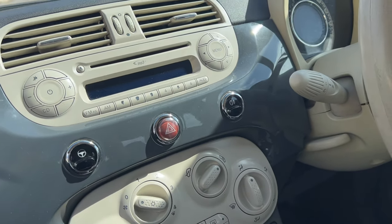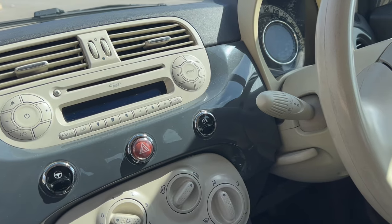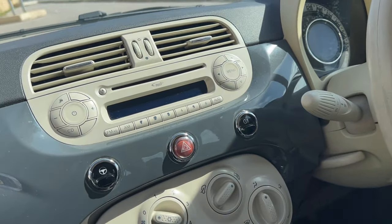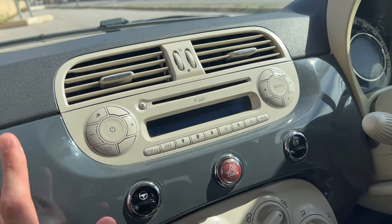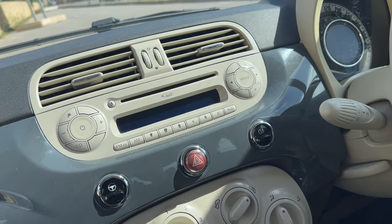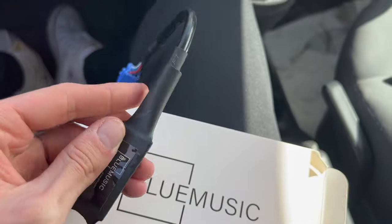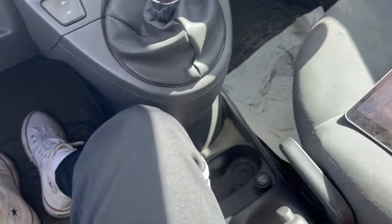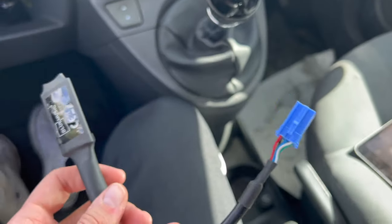Today I'm going to show you how to install Bluetooth or auxiliary support on this 2010 Fiat 500. This is a very easy process and also applies to any other Fiat 500 which doesn't have Bluetooth and has a stereo that looks like this. The only thing you need to buy is this cheap Bluetooth adapter, which you can buy from Amazon for 20 to 30 euros, or you can buy an auxiliary adapter which is very similar for 7 to 12 euros.